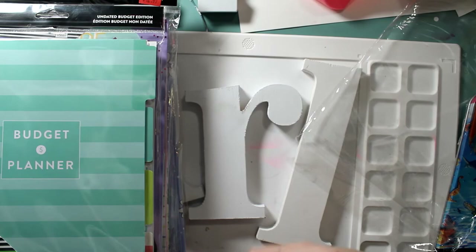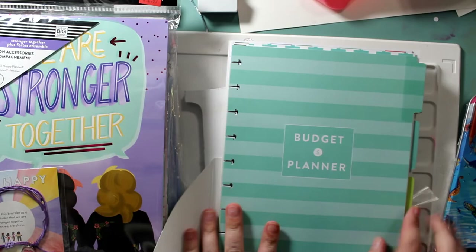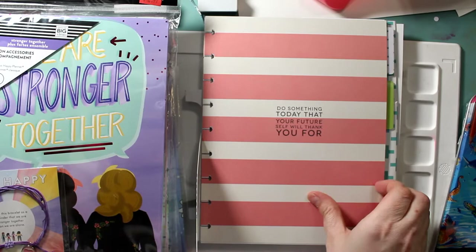She got tons of these journals and three of them came with cute little bracelets. This is her large budget planner — all the other ones were add-on packs. 'Stop wishing, start doing.' Just little helpful reminders that you are trying to save money. She wants to travel. 'Do something today that your future self will thank you for.' I really like these expense trackers.